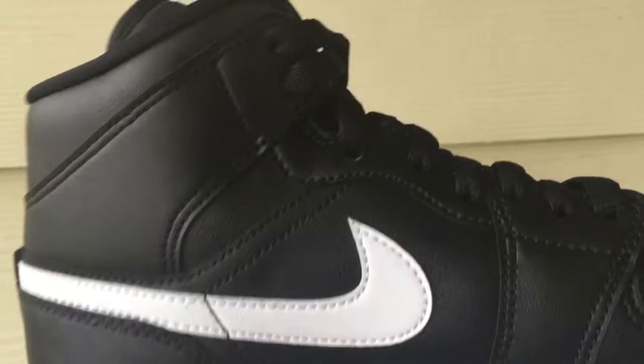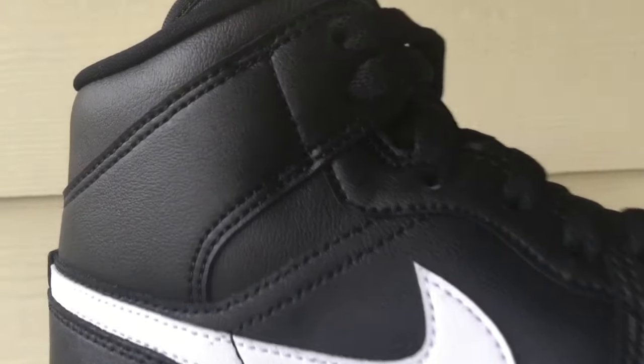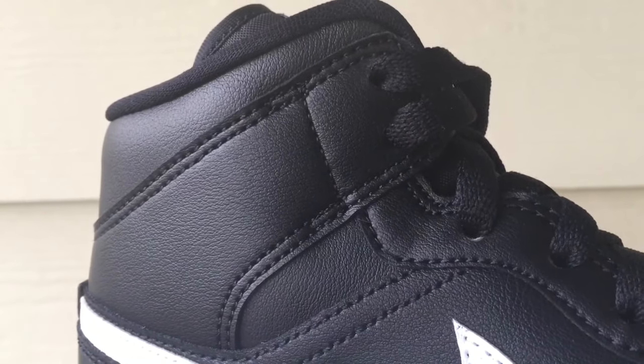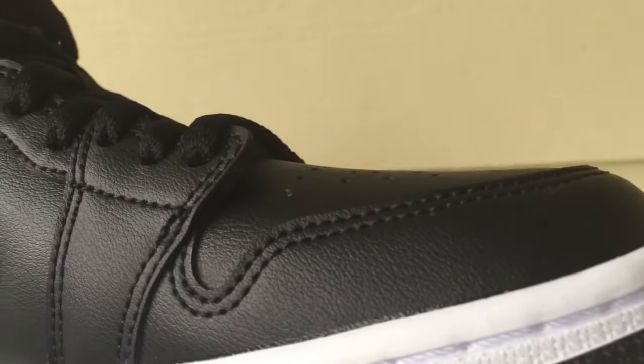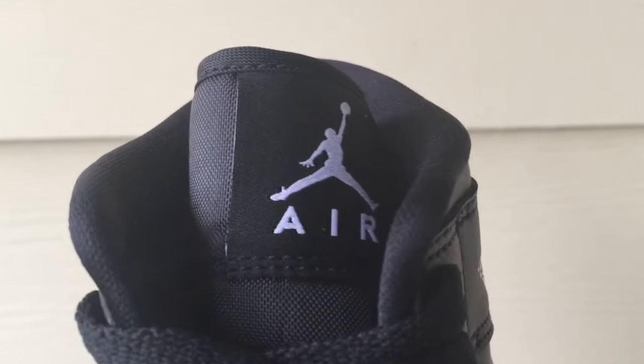The heel section at the back has a little tab. The medial side is a repetition of the other side — ankle straps, midsection with swoosh logo, forefoot section, and toe box perforations to cool your feet.